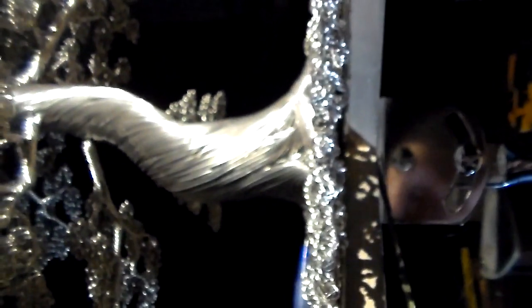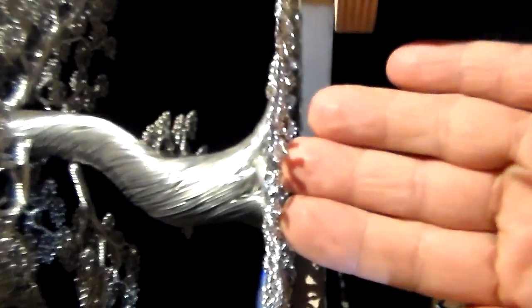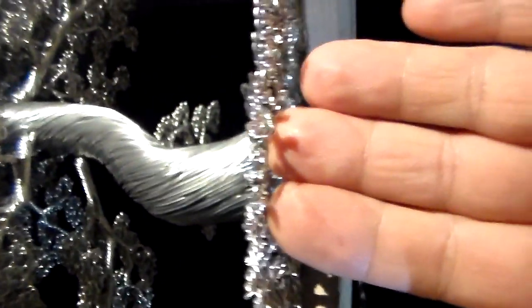Somebody told me I should use manual focus — I tried, believe me. It just doesn't work. I think it's because these things are so reflective it screws up the autofocus. Sometimes it works good, sometimes it doesn't.